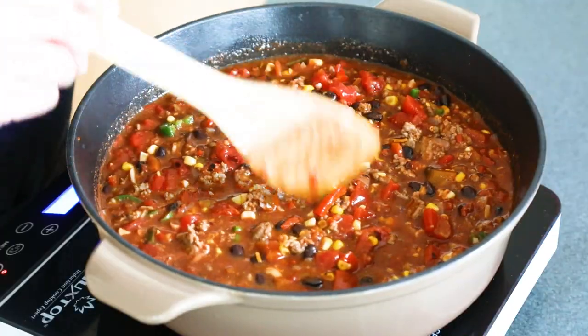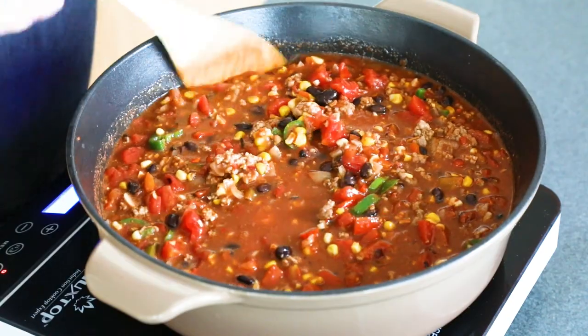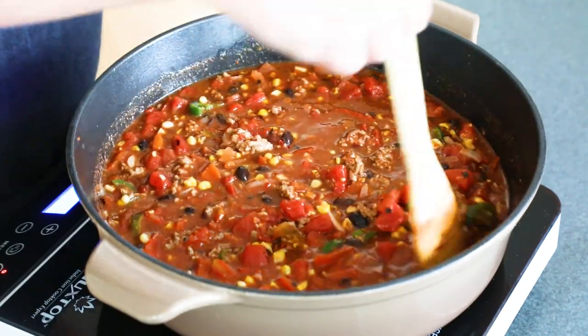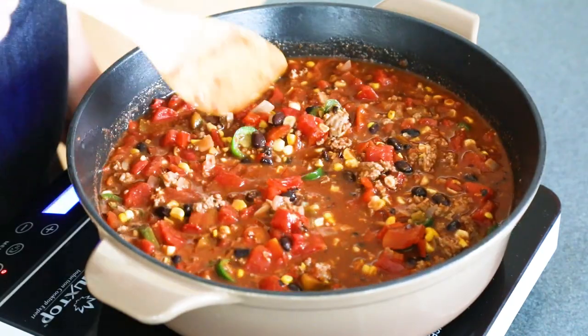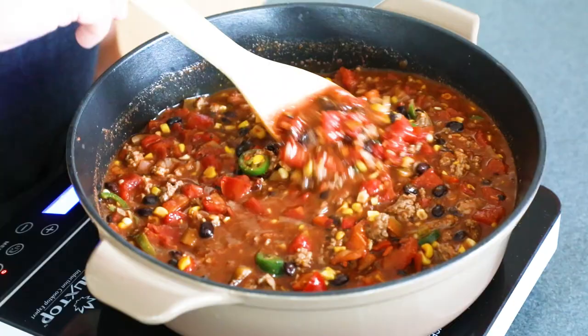Now we let it simmer for a good 30 minutes — you can simmer it longer. All these wonderful flavors are going to develop and merge, and they're going to be absolutely delicious. Taco soup, baby. Let's get cooking.